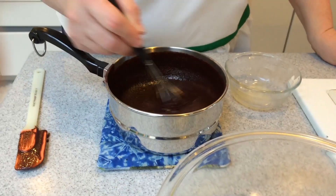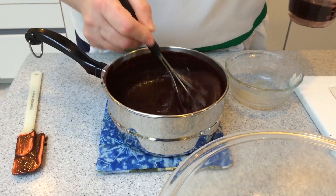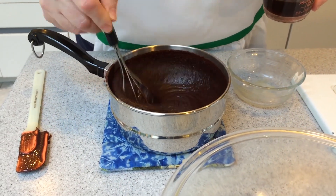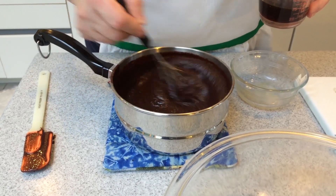Now we're ready for our Lucky O. We've got 12 pumps of Lucky O and we're going to add that right into our chocolate mixture, then let everything cool for at least 10 minutes.